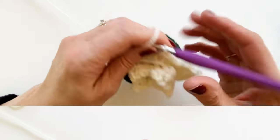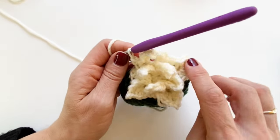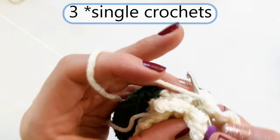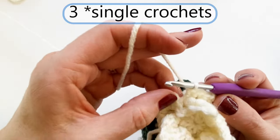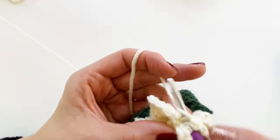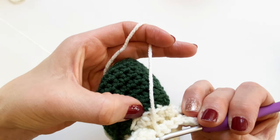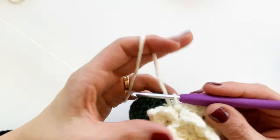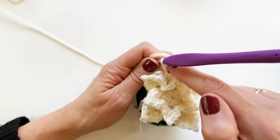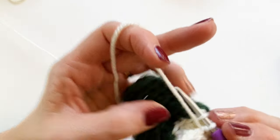Once you have your four petals in the second row, do three single crochets after the last petal to finish, then single crochet at the base of the first petal. Now move to the third row of front loops. Slip stitch in between two petals — try to stack them so each new petal sits between petals from the row below.